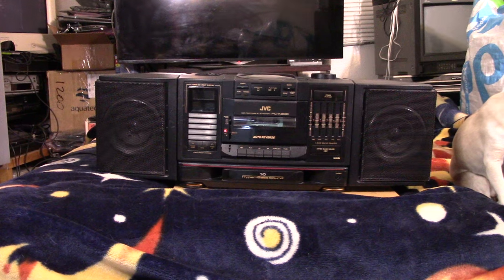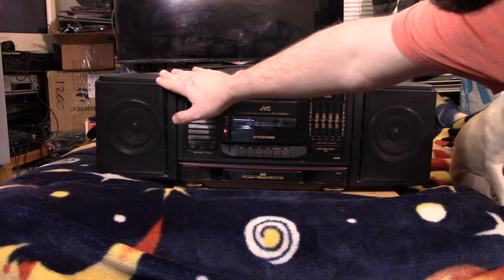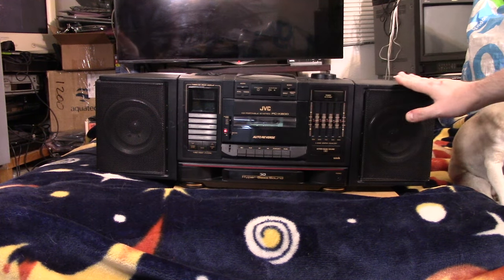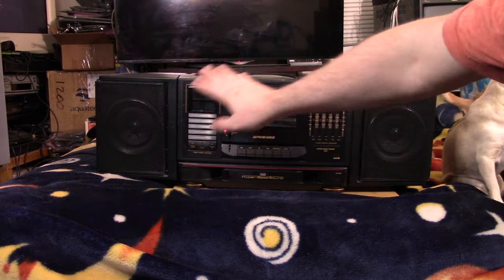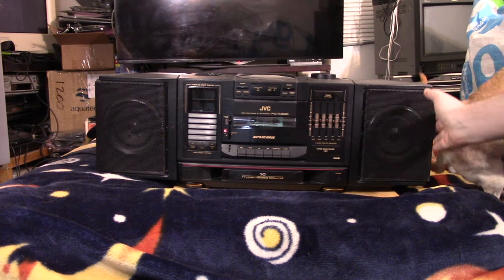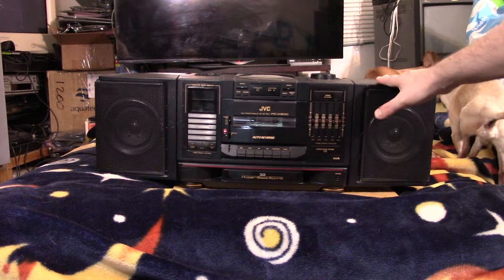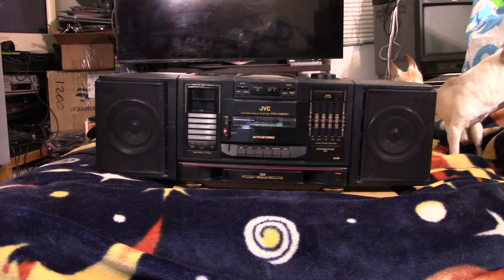I wasn't able to fully test it at the time, but either way the price was right - I had to pick this up. I'm a sucker for these huge kind of boomboxes. I like this one because it seems to strike a good middle ground between 80s and 90s aesthetics. You can see the design is kind of rounded, it does have a CD player on it so it does kind of have that more 90s modern look with the rounded edges, but it still has enough of that big oversized boxiness of the 80s.